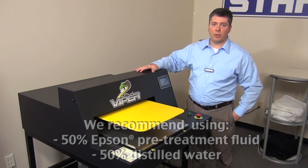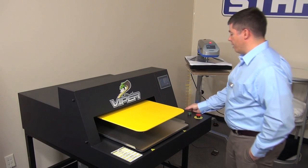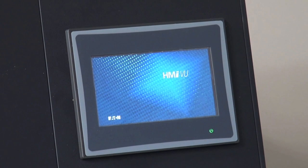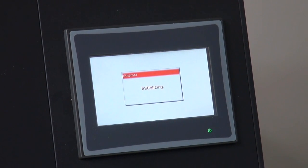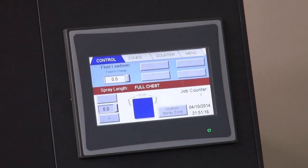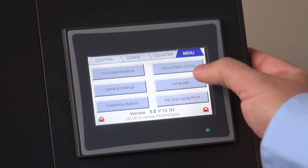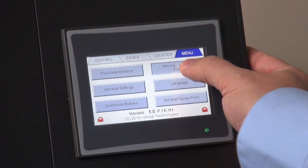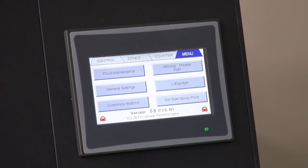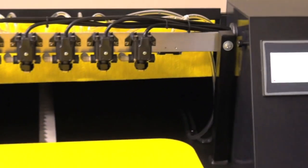Once you have your containers in place, the tubing inserted, and power connected, turn the unit on. Press the menu button and move the platen in and out to get it in the proper position. If you wish to observe the filling and make sure all the tubes are correct, remove the cover.